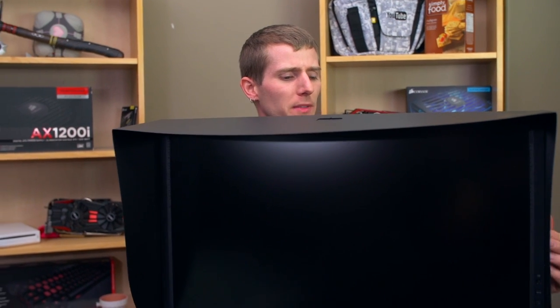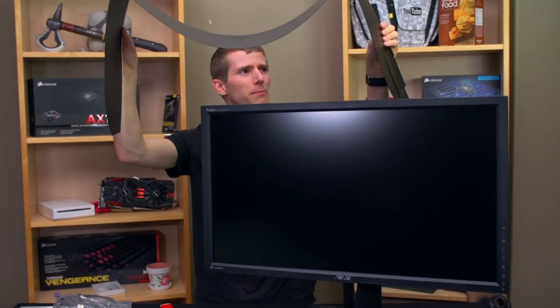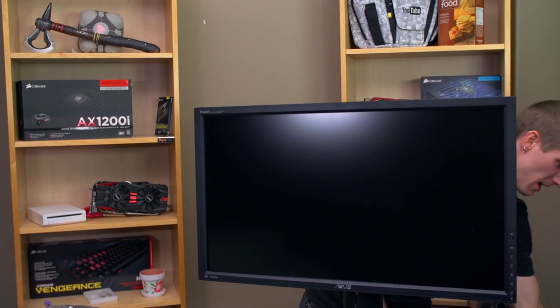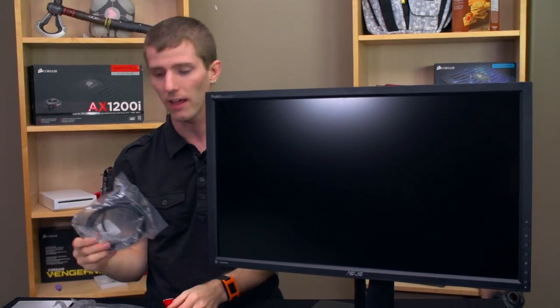If I had to criticize something about this monitor, it would be this. It's not a very good implementation — it's flimsy plastic and has what appears to be a non-reusable adhesive on the inside, so you have to decide once and only once whether or not you want to use it. I'm going to opt not to, going instead for controlling the ambient light and using the panel itself.